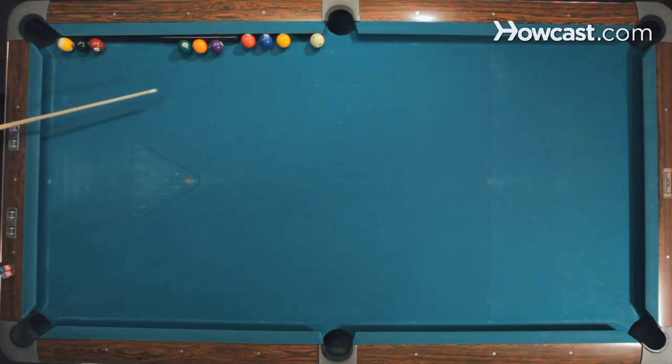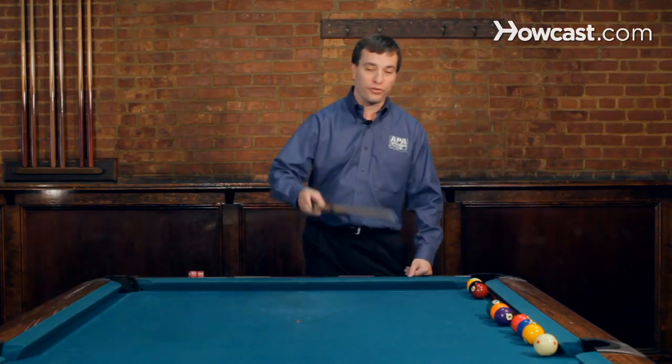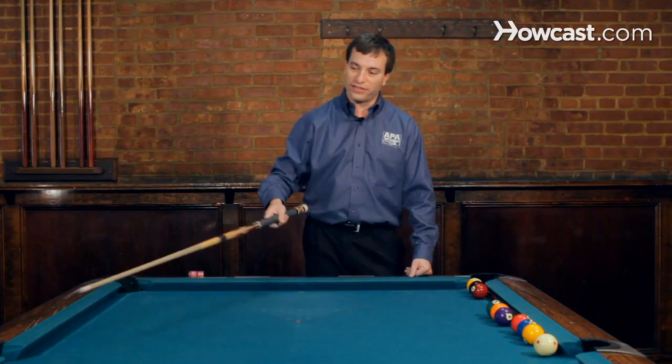Now you may notice these balls are in the way. So before the cue ball gets here, I have to clear all these balls out of the way. I'm going to do that by shooting the one, two, and the three in that pocket, four, five, and six in this pocket, and the seven, eight, nine right here.